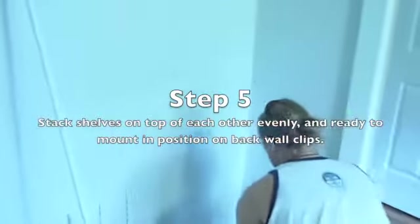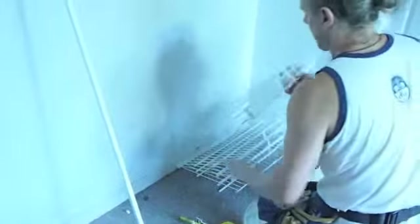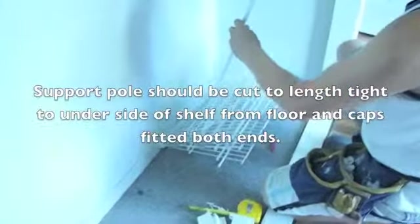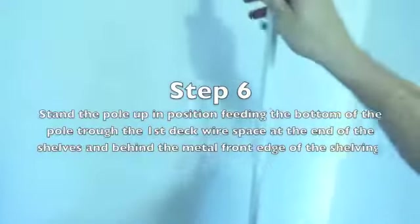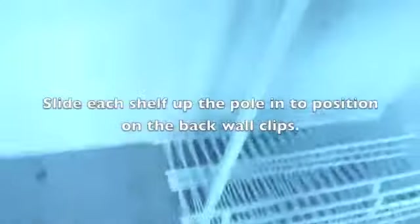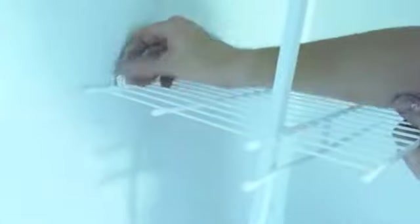Step 5 is to stack all of the shelves on top of each other evenly, seating them on the ground, ready to put your vertical support pole in position. This support pole should be cut to length from the floor tight up underneath the underside of your existing shelf. Stand the pole in position, feeding the bottom of the pole through the first decking wire space at the end of the shelf and in behind the metal front edge of the shelf. Then begin to slide each shelf up the pole into position, starting with the top shelf, and then insert the fixing pins or screws into position.